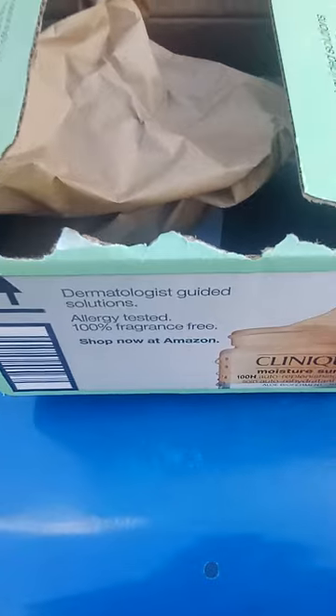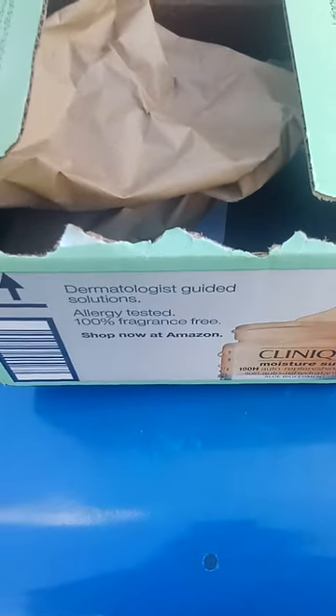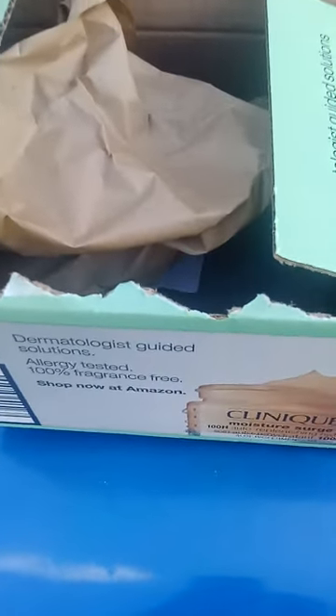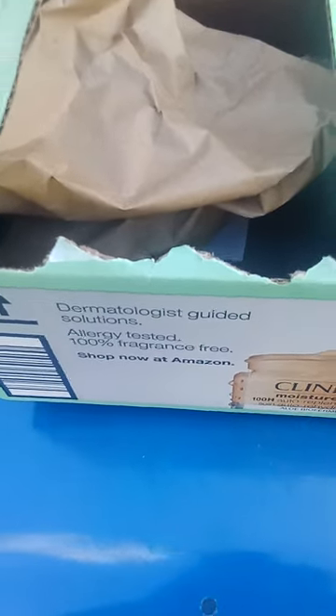I just got this today and I wanted to have this video for YouTube. I had to open up the box so it doesn't show my address and important information, you know — yada yada yada.